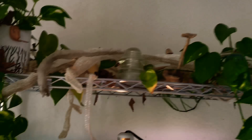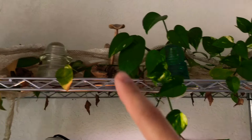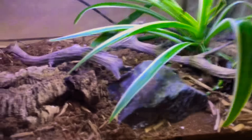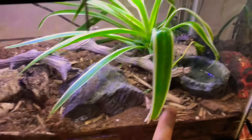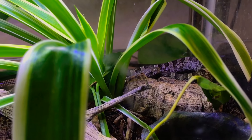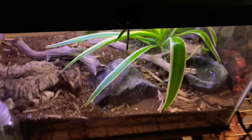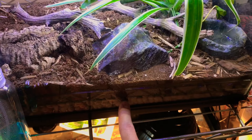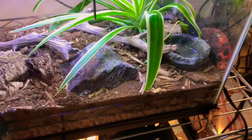Down here is the very first rack, which has some pothos vining down and some sheds I've kept. Below that I have a little baby aerie corn snake in the back — I've had him for maybe four to six months in this little aquarium. It's another bioactive setup with hydroton and eco earth.